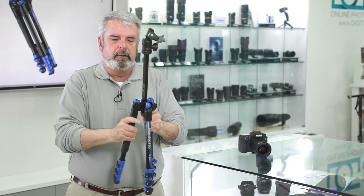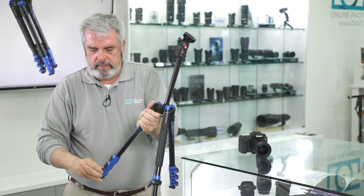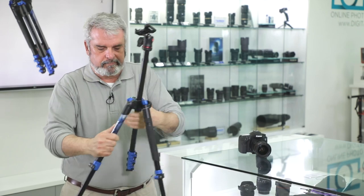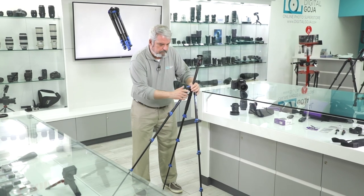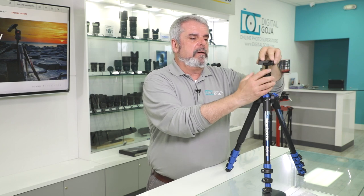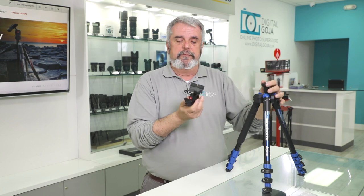It still has that same incredible capacity of 8.8 pounds in a nice compact package. This folds down to a minimum height of just a little bit over 13 inches but expands to over 56 inches. So for normal size photographers and videographers, it's going to do a great job. Now remember, this one is the BeFree that comes with the ball head. You can also swap out this head because it does have the standard 3/8 connector.